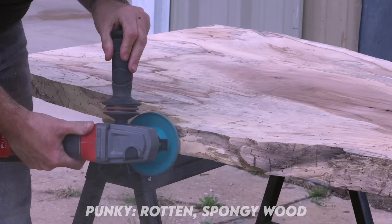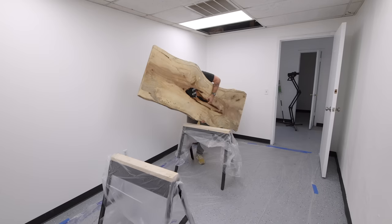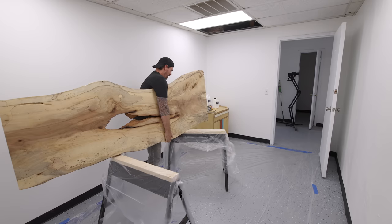Some areas are so punky it's like the Kutzall disc is just deleting the wood, and I'm really, really concerned that even penetrating epoxy is not going to be enough to save this piece.